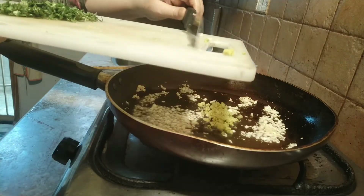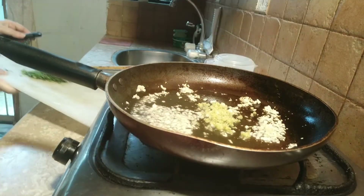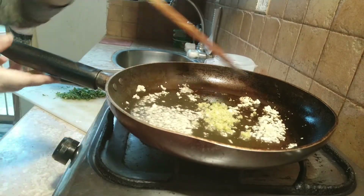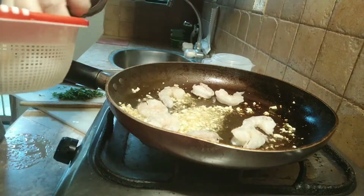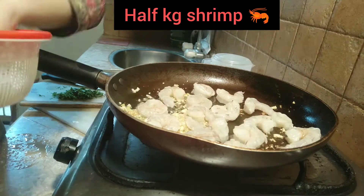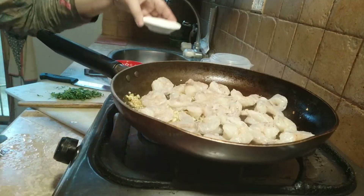Now I will sauté some lemon zest. Then put your shrimps in one by one — I am using medium size for this recipe. Jumbo size is actually the best because it is more juicy compared to the smaller size.